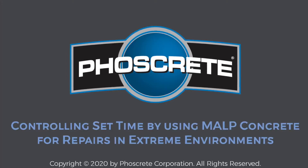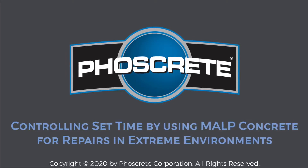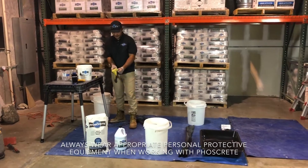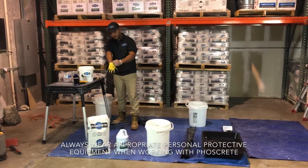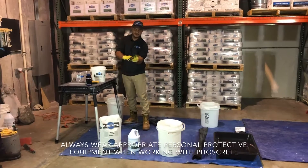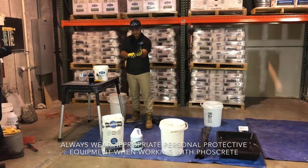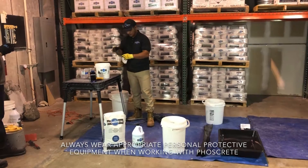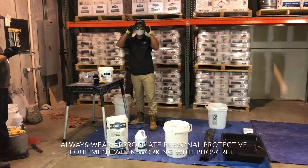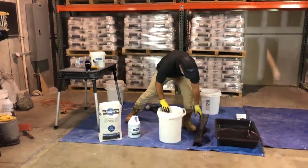Fosscrete is an easy-to-use, fast-setting, long-lasting mag concrete that bonds strong to repair damaged concrete even in extreme temperatures. Repairing cementitious concrete in extreme temperature environments is traditionally mitigated by heating the water and warming the substrate in winter and cooling the water or the entire mixture in summer. Because Fosscrete's mag concretes mix with a liquid phosphate activator, and our activator's freezing point is negative 20 degrees Fahrenheit or negative 29 degrees Celsius, concrete repairs can be performed in both hotter and colder temperatures than traditional water and polymer-based concrete repair materials.